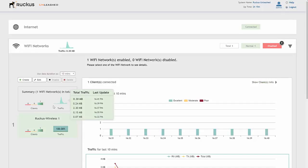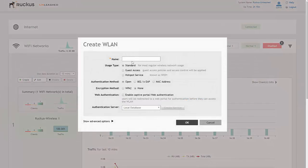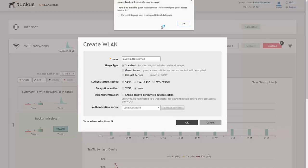So we'll show you how easy it is to create that guest access network. All we need to do is click create new on the left hand side and we'll call it 'Guest Access Office.' We're creating this as a guest access WLAN, and you'll notice we get a message from Ruckus Unleashed saying there is no available guest access service.